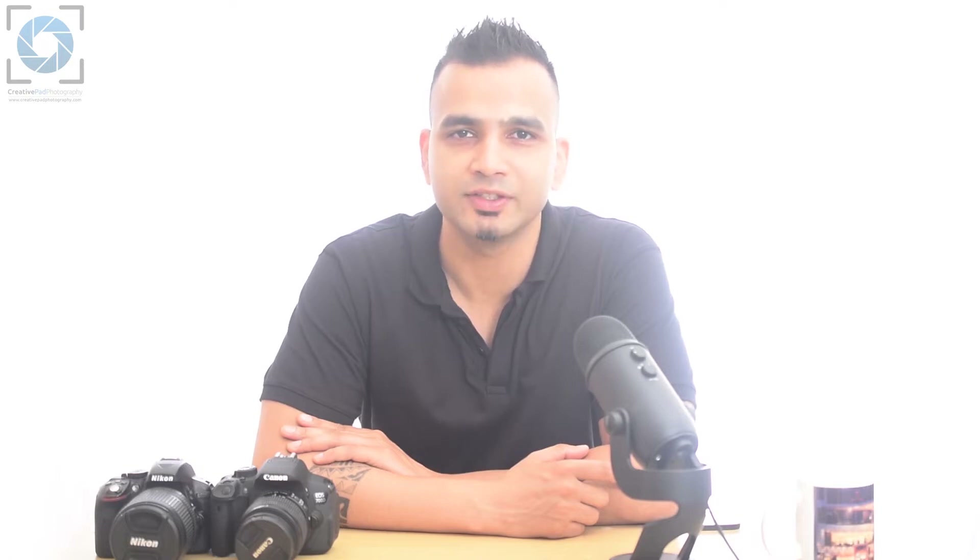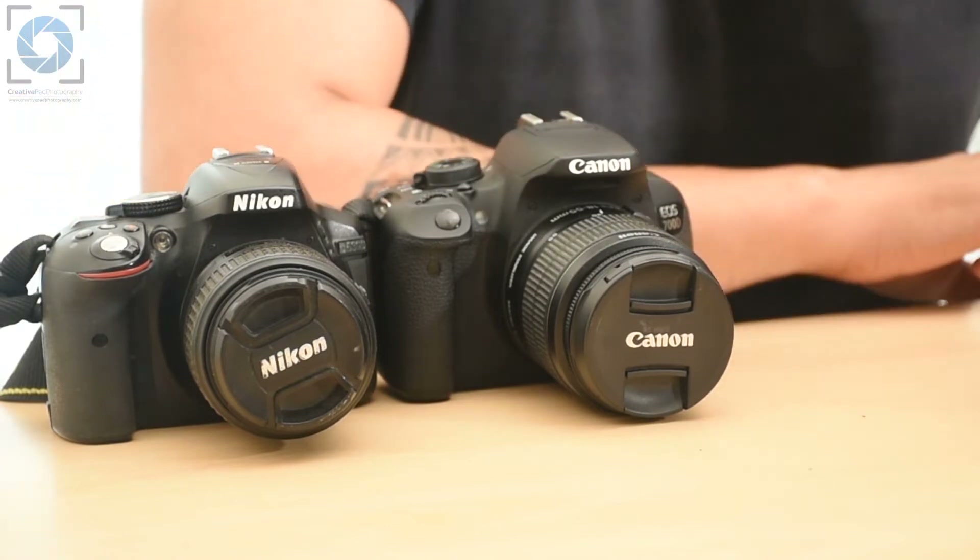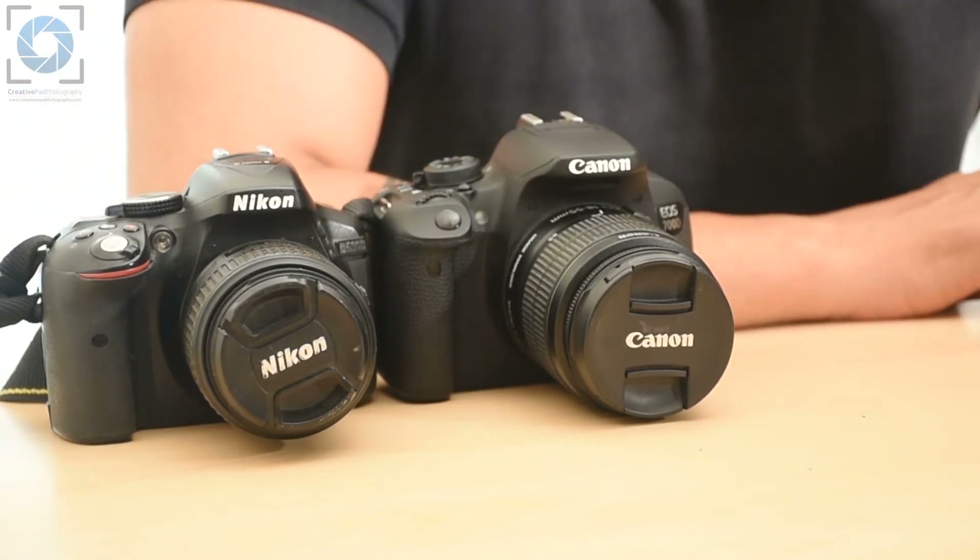I'll be showing you these settings on the Canon and the Nikon cameras, but if you have any other brand, these settings will be pretty much similar. So in order to take our first shot, the first thing is that we need to apply some initial settings on our cameras. Let's take a closer look and see what these settings are so that we can apply them.